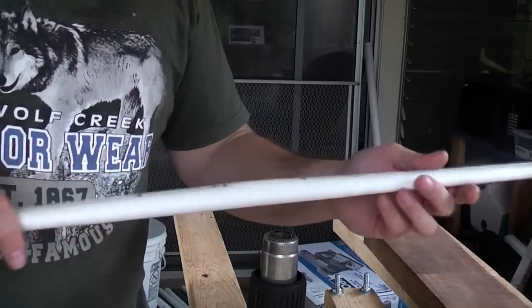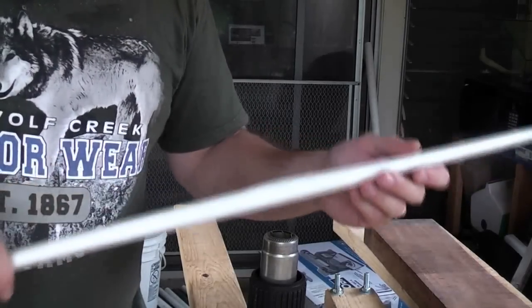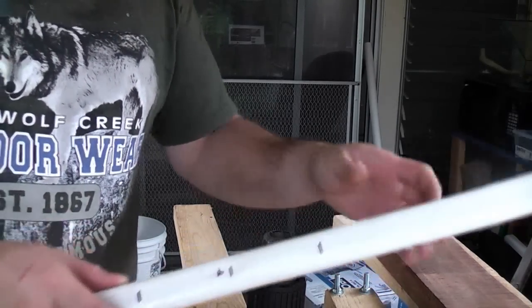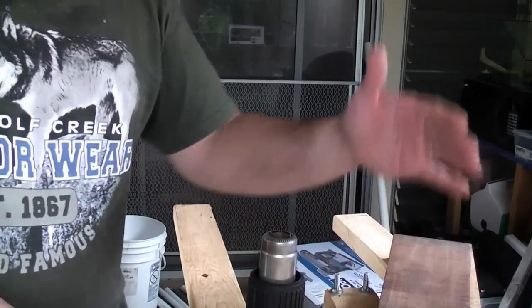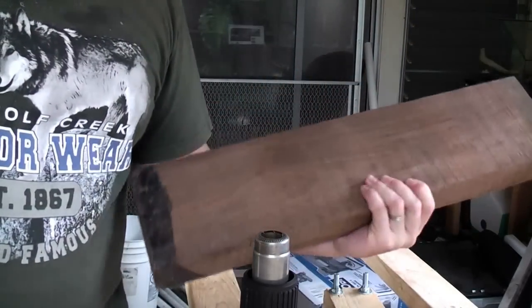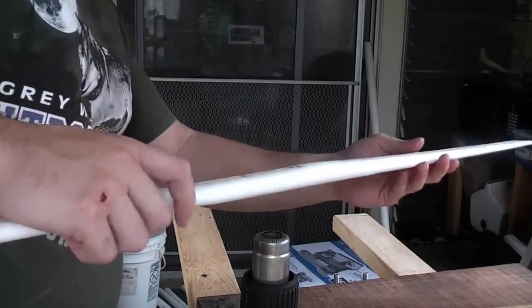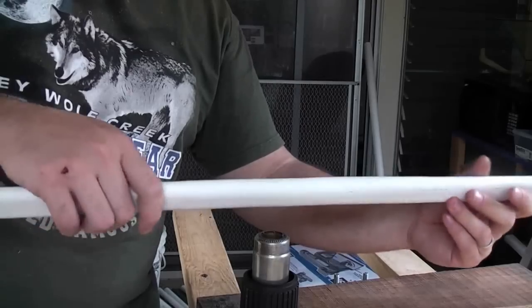We're going to go ahead and heat this up and get started. The first thing we want to do is heat up the handle. The easiest way is to turn on the heat gun and slowly turn the handle over it. You want to heat up this whole six inch area plus about an inch on either side. You need a piece of wood — a two by four cut to six inches long works fine. I've got a scrap of wood here that happens to be six inches wide so I'm using that. You just want to heat the handle until it puffs up and is nice and pliable.